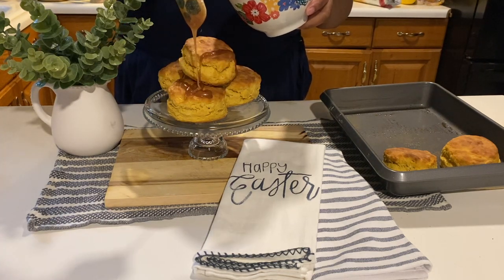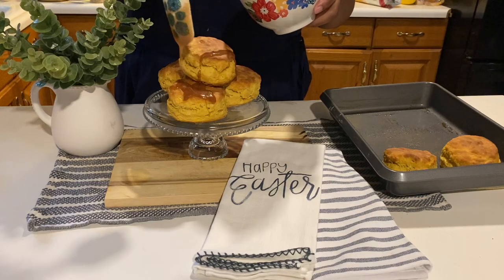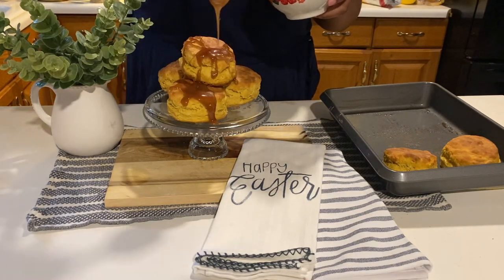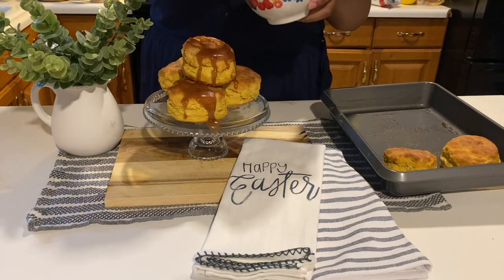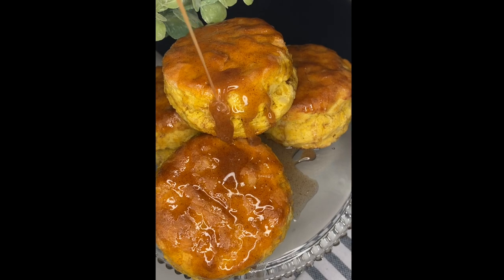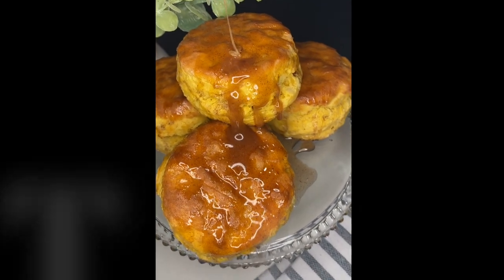After filming this video, me and my family enjoyed these biscuits so very much, and I know your family and friends will also. If you try this recipe, leave me a comment down below and let me know how you enjoyed it. Don't forget to like and subscribe. Have a blessed day — bye!